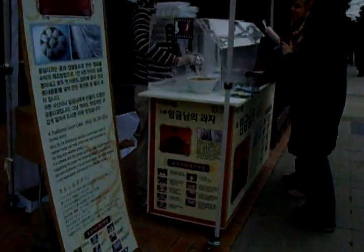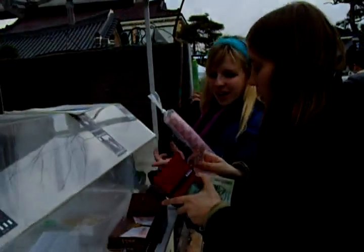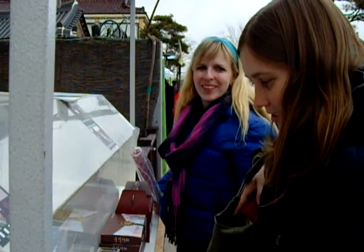Yeah, I'm gonna have one more. Two, two, two, two. Two, two — get in. Two box? Okay. One for me and one for her. We're hungry.